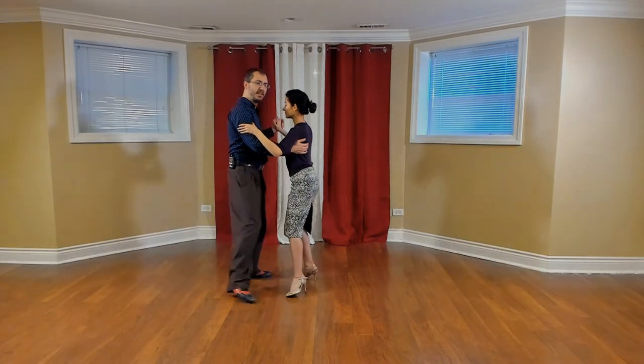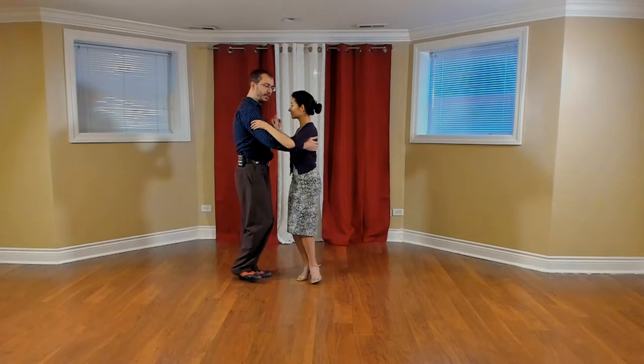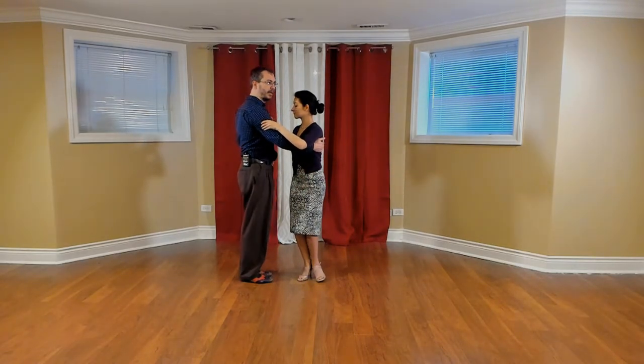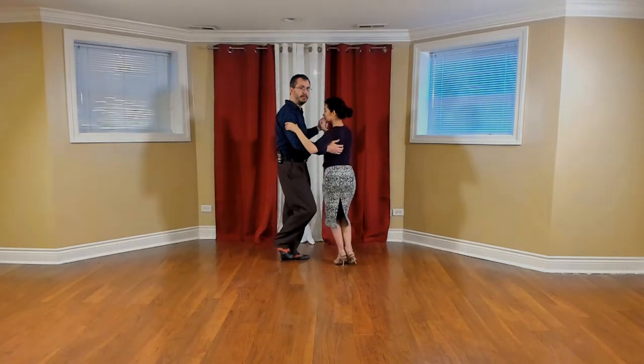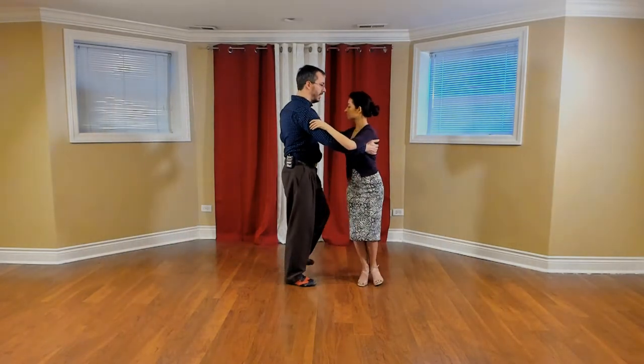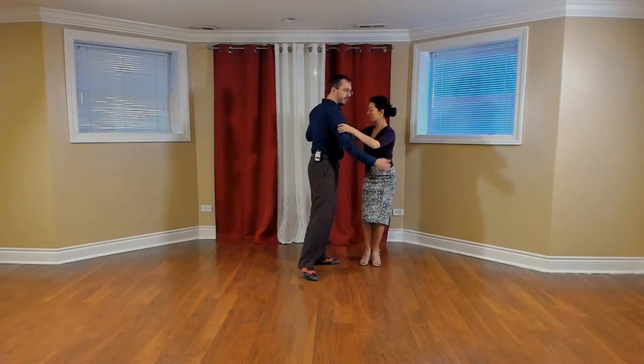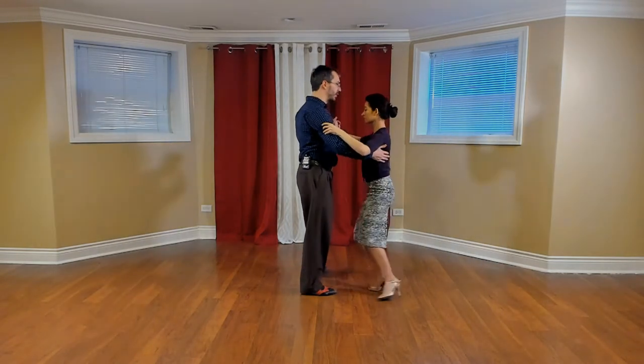So if I go side step and change my weight here, I can pivot her to put the free leg on the outside, change my weight and go back ocho, back ocho. And at any time, at the end of the ocho, if I don't pivot her and I just reverse direction, I'm now in forward ochos.